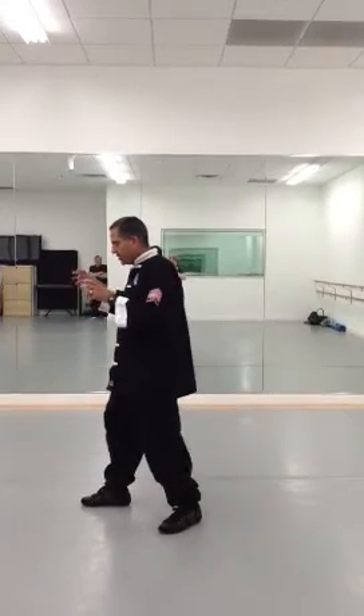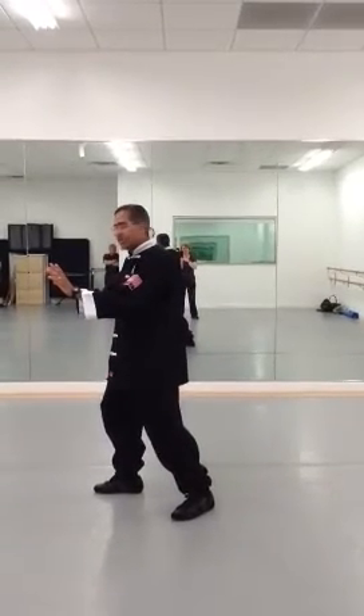This is for the class here at the Workhouse Arts Center. We just finished Grasp to Sparrow's Tail and now we're going to go into Single Whip.